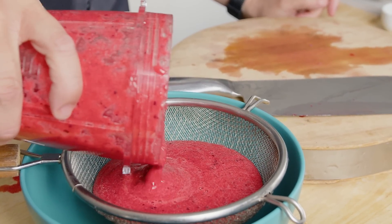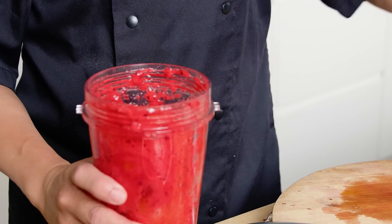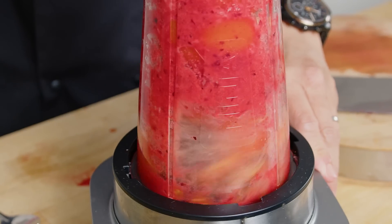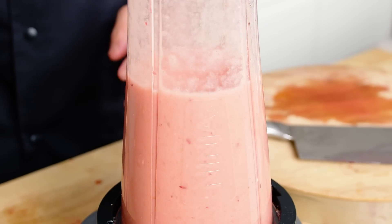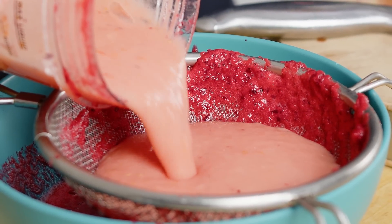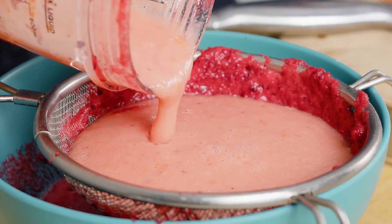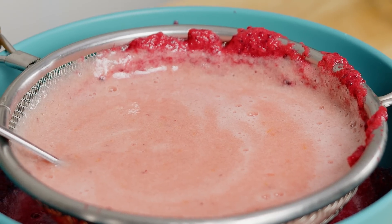I want that to sieve through just so it collects any extra larger bits of skin. And then whilst that is dripping into the bowl, I can blitz up my tomatoes. Then we'll add the tomato juice to that plum juice. Just let that drip in and then you can prepare the rest whilst that's working itself.